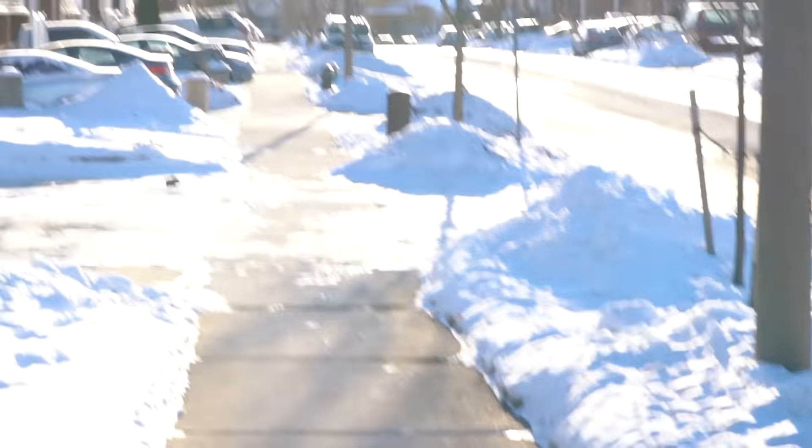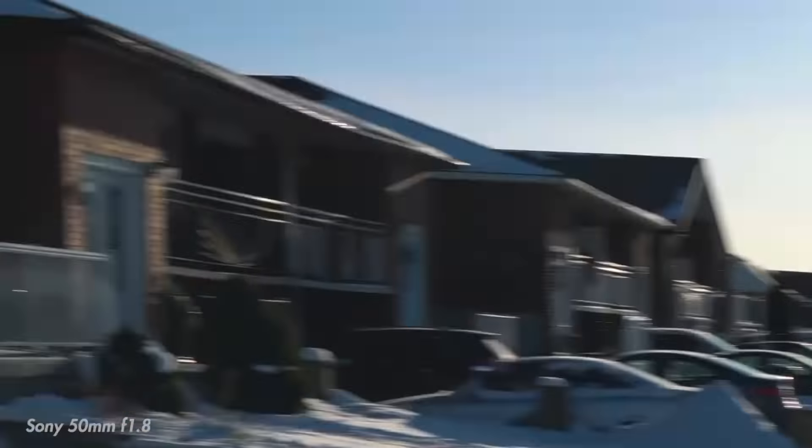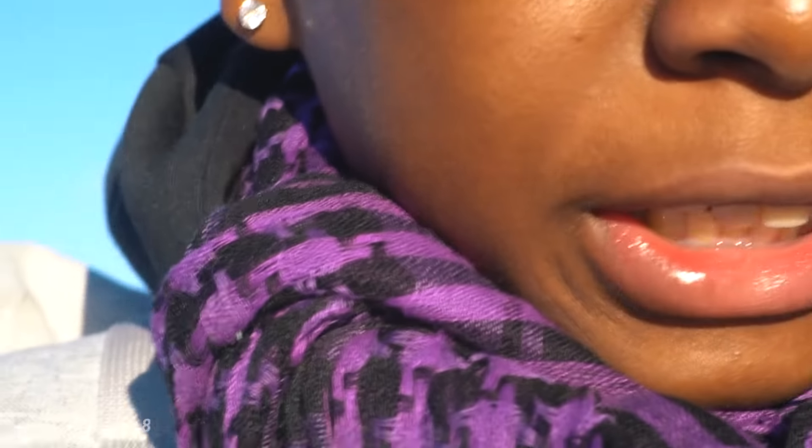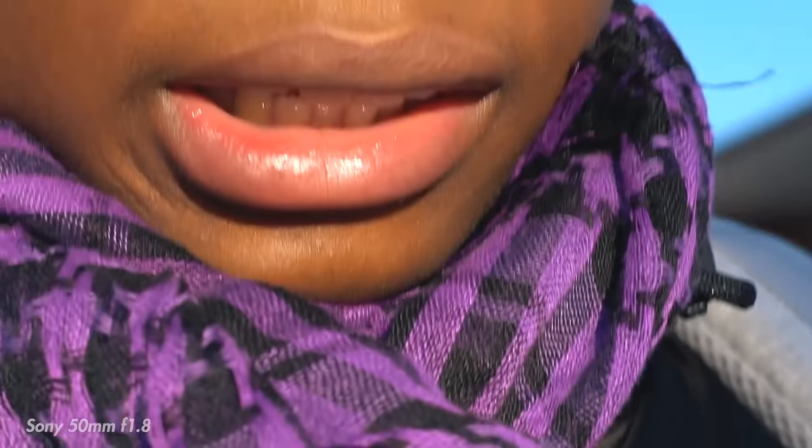Okay guys, so off the jump we're outside. I just want to point out that this isn't gonna be the best lens for vlogging because if I flip the camera around it's all up in my face — it's a fixed lens at 50 millimeters so you won't get that wide range. If I switch back to the kit lens, the 18 to 50mm, you can see we have a much wider field of view, which makes it the ideal lens for vlogging, especially since it comes with the camera.